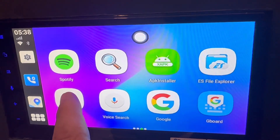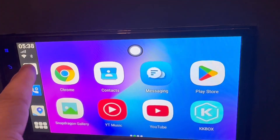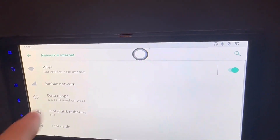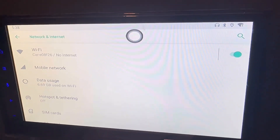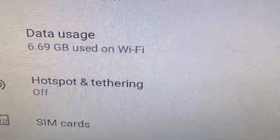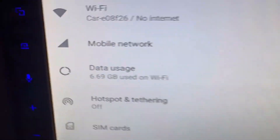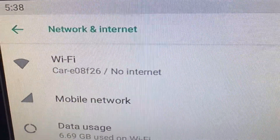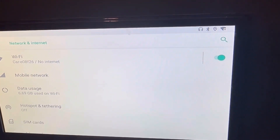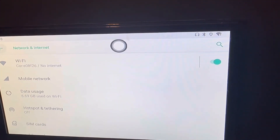Once we have Joy Trip installed, you go into Settings, then Network and Internet, and select the Wi-Fi of the camera. You then connect the camera with the Joy Trip app to the Up to Car adapter.